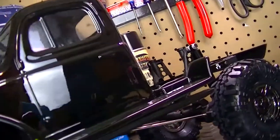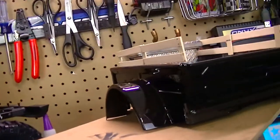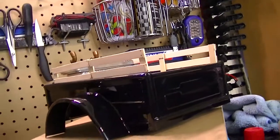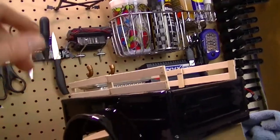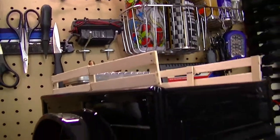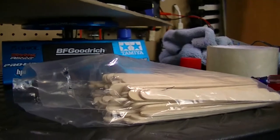You're probably asking, where's the back bed at? The bed is sitting over here — I've been actually scaling this out. I decided to kind of go with an old school farmer look type deal with the whole wooden fence post here on the side. And as you can see, I did these out of popsicle sticks.